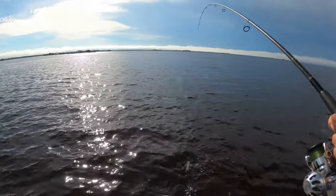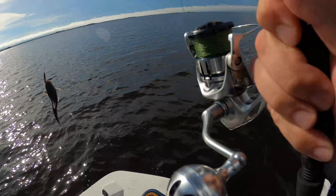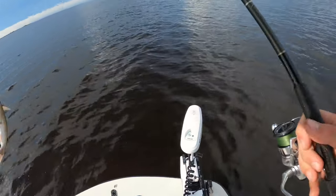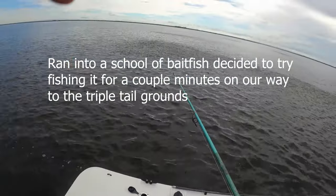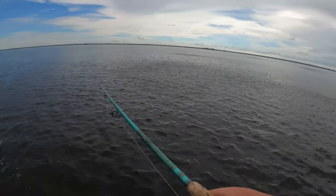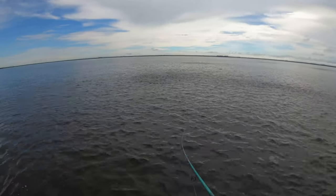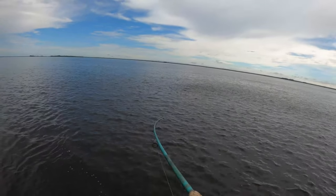That might be our cue — I just caught a catfish on a spoon. The water is literally boiling right here, it's crazy when I see that happen. Oh, it just landed — did you see that?